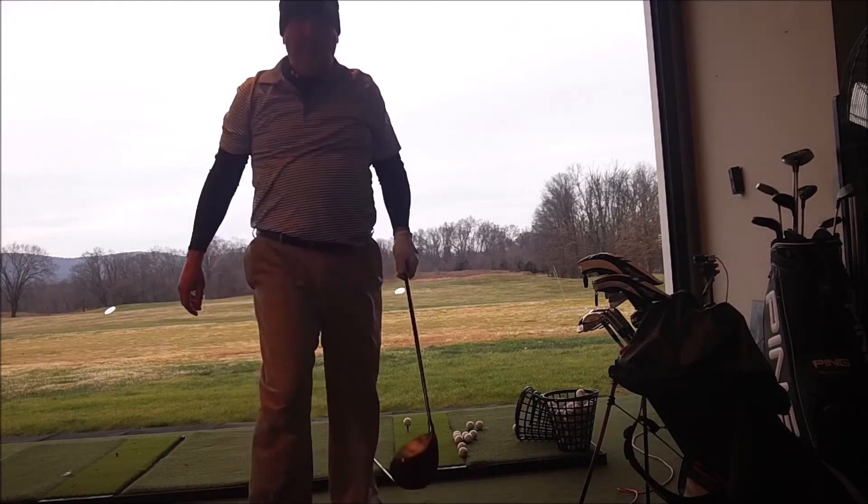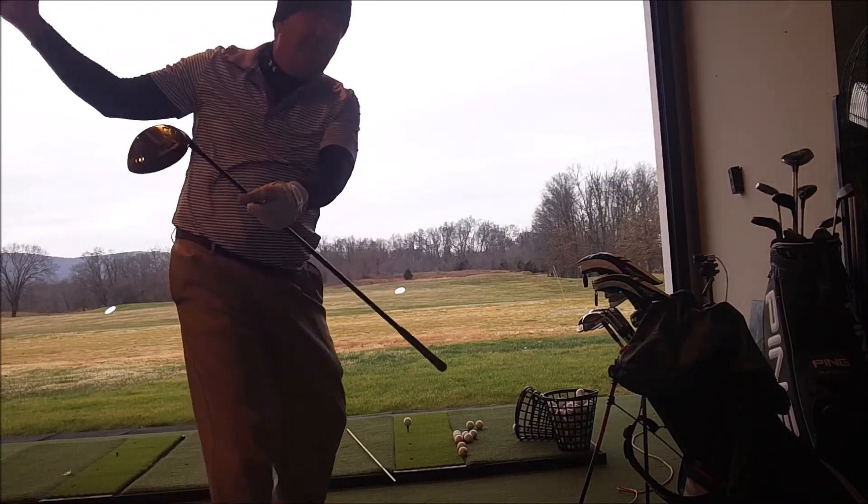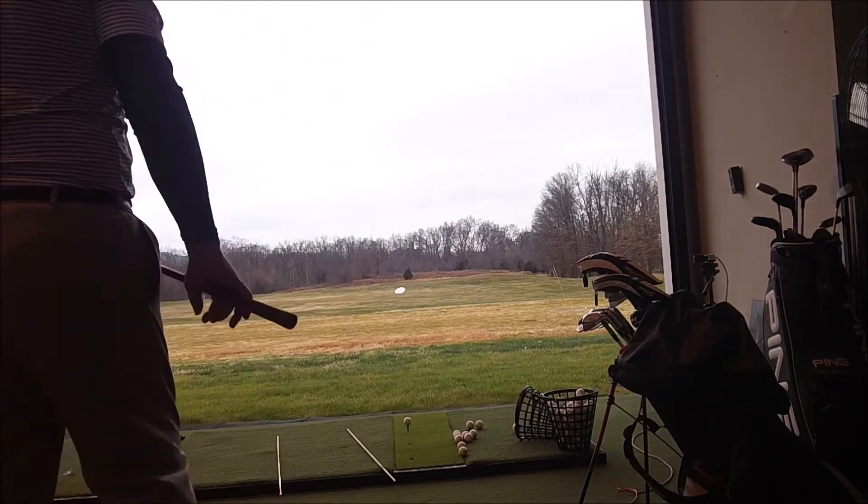Toe ball at the time, felt pretty good, a little bit left, not too bad. I just really tried to relax my arms. Feels like it's taking forever to hit the golf ball now.